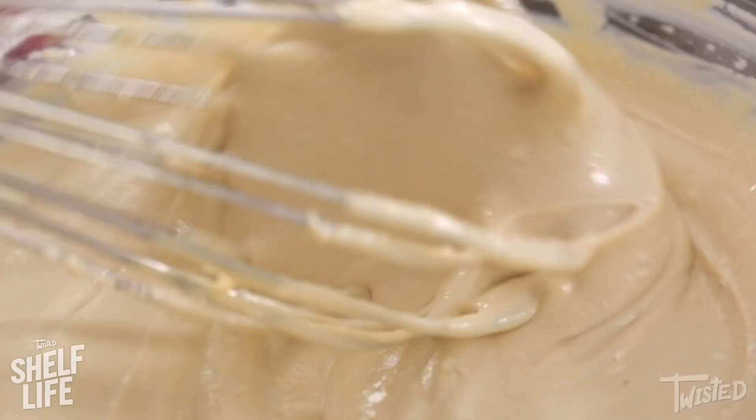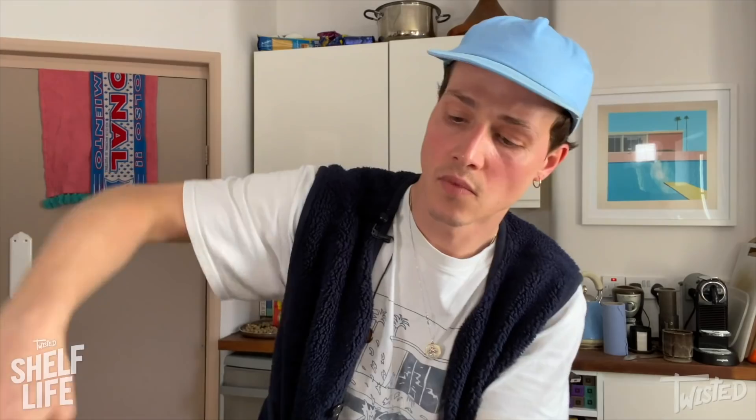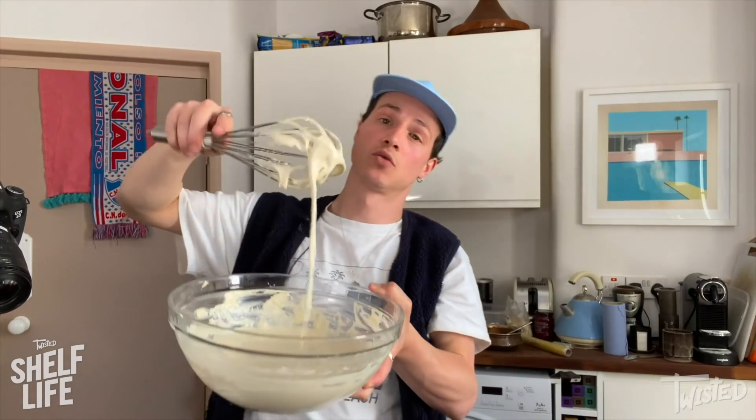Tahini sauce — you could toss that with noodles. We're basically making Chinese food today. Good tahini sauce starts with good tahini. My favorite brand is El Nakhil. Tahini sauce ready. Now let's eat.